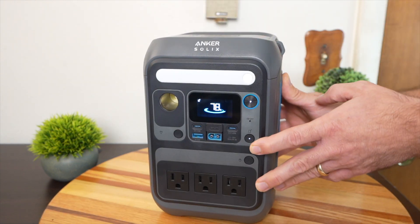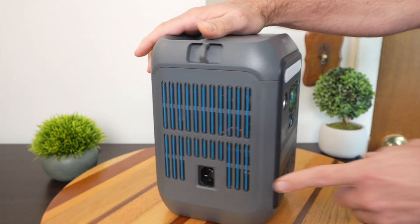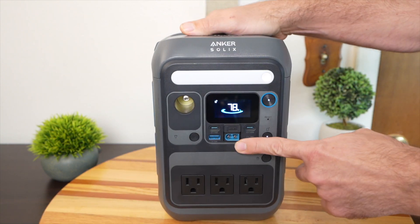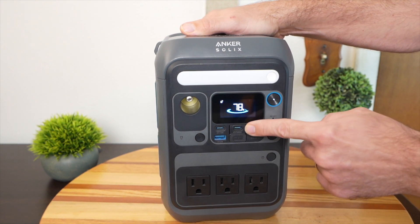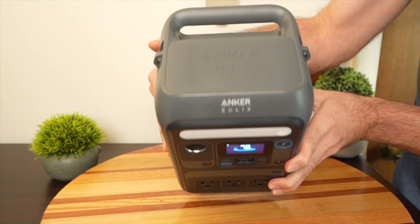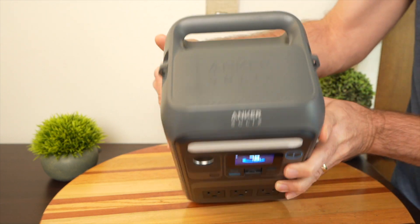Inside is a battery with AC and DC outputs. You can charge it in four different ways: from the wall, with a 100-watt solar panel, from the 12-volt port in your car, or directly with USB-C. It weighs about nine pounds, so it's pretty easy to carry around with that little handle, and it's got spots for a shoulder strap if you pick one of those up.